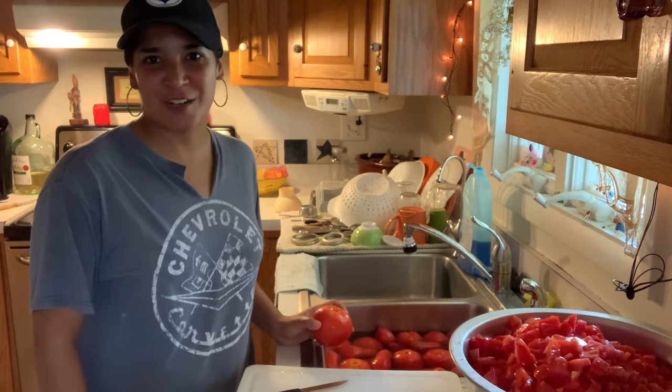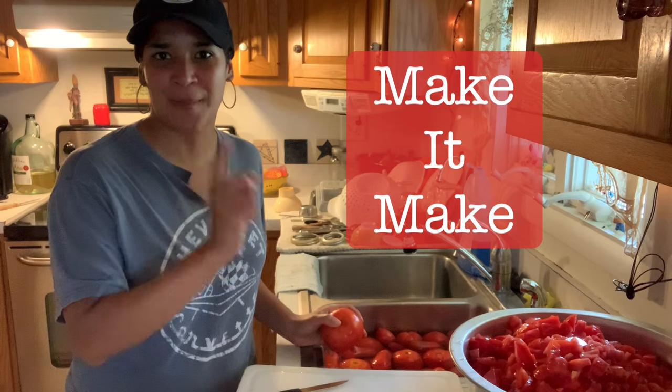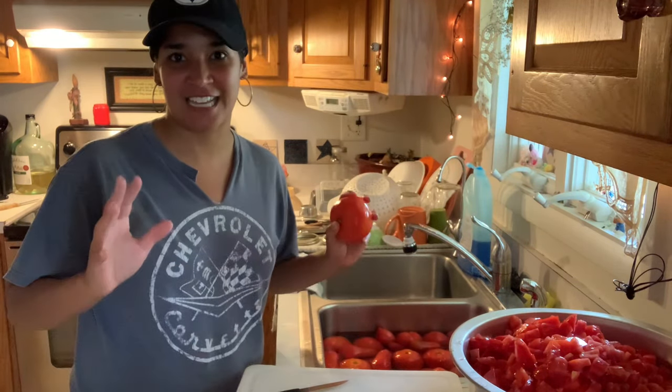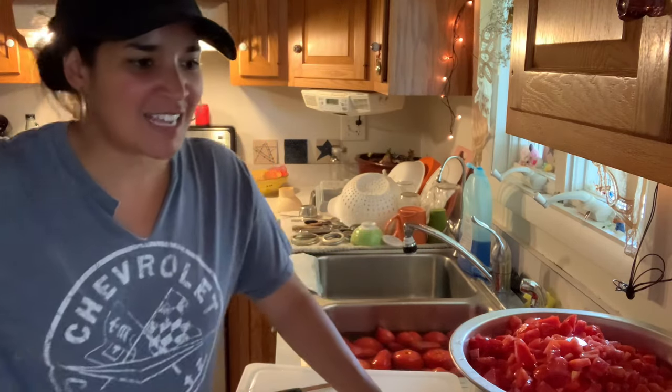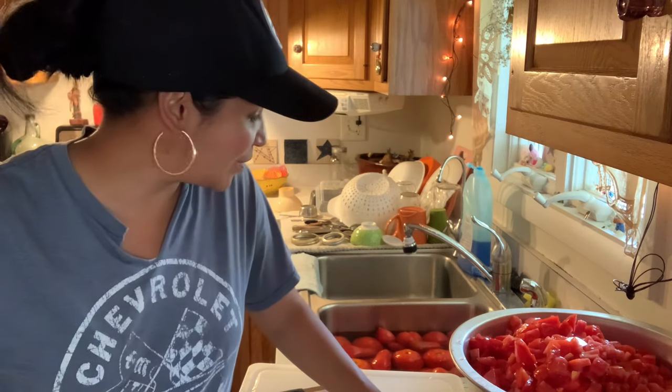Hey guys, welcome back to my channel, Make It Make, where I always try to encourage you guys — if you can't get it to make, then make it make. I've been canning like crazy, and today I'm canning tomatoes. I've pretty much been cutting tomatoes for three days. And that's what we're going to be doing today: learning how to can crushed tomatoes.